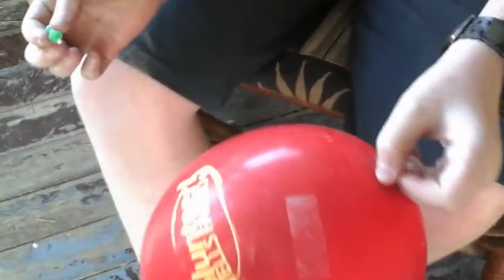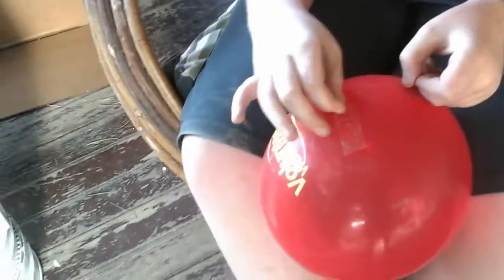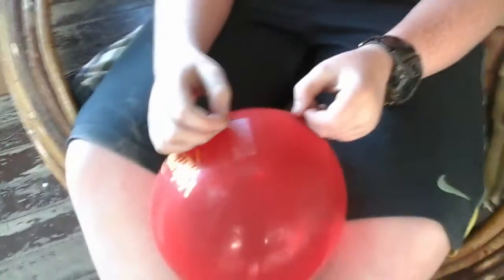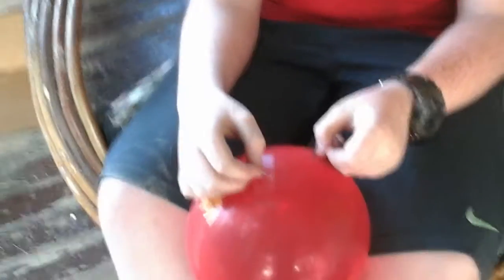See? It doesn't pop — just makes a little hole. The point of that is, they're not going to know that you can use tape. So they're going to do it and it's going to pop, and then you do this, and you win.